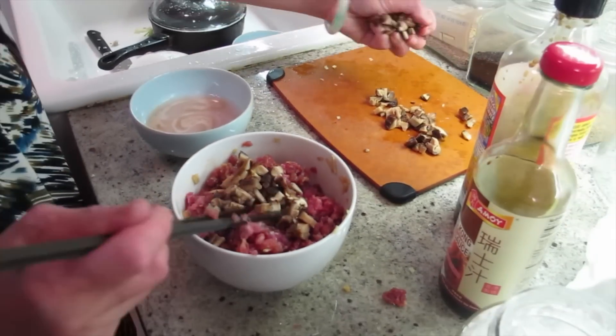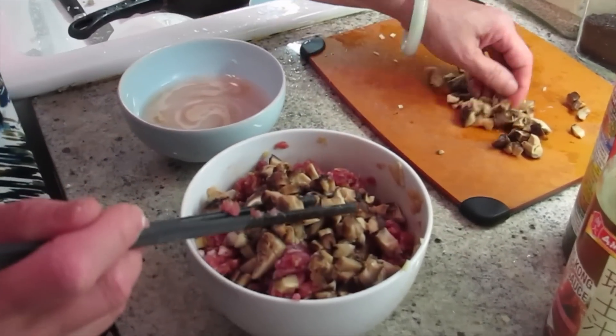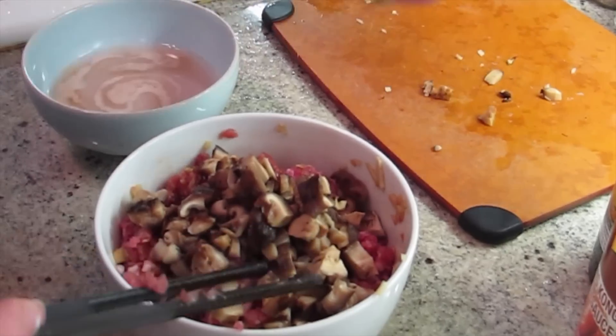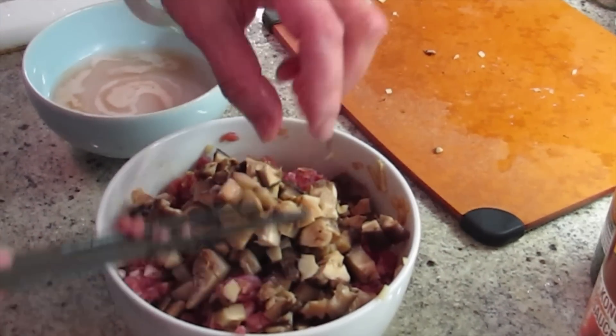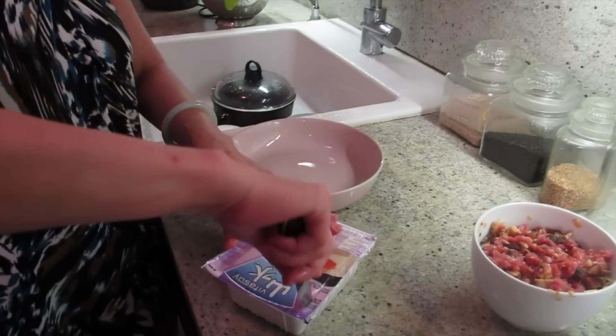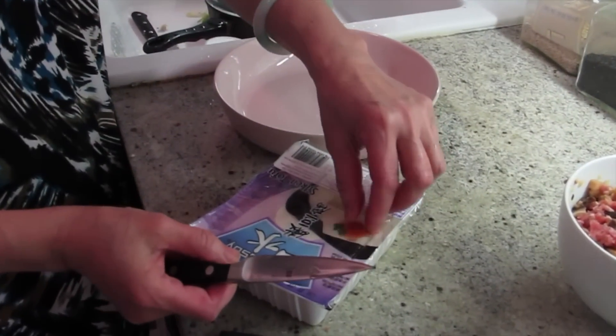If I'm cooking something like fish, then I'll cook the mushroom a little bit. Since I'm cooking pork, it needs a little bit longer time to cook, so the mushroom will be cooked too. I like silky tofu. If you like firm, you can use firm.